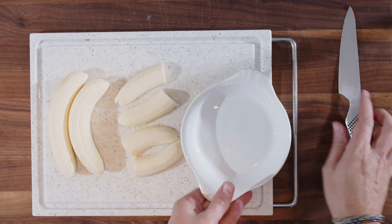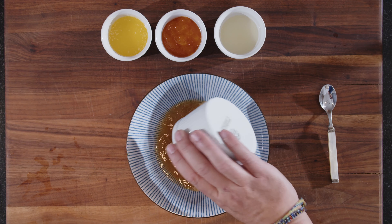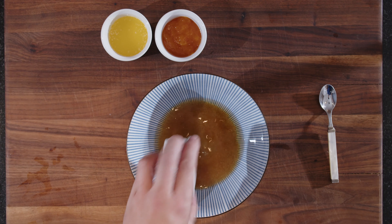Now that our bananas are ready, we need to mix the rest — the sherry, sugar, and apricot jam — because that goes over them afterwards. So we start with our sugar, our sherry, our lemon juice, our apricot jam, making sure you get all of it. Now we mix this together and while we whisk, we pour in the melted butter. That's our mix ready.